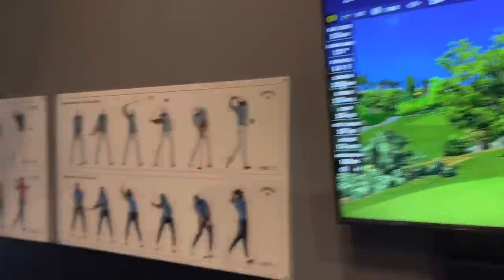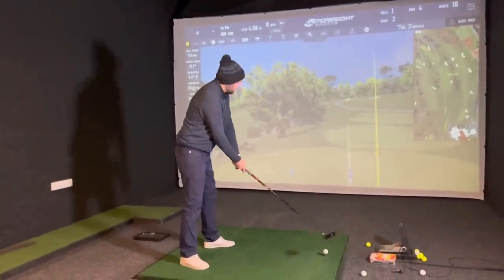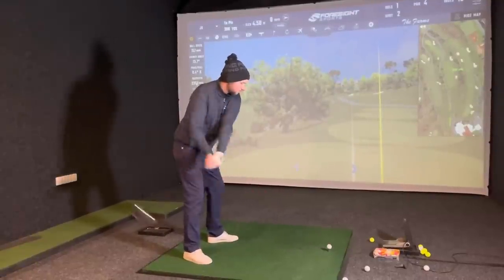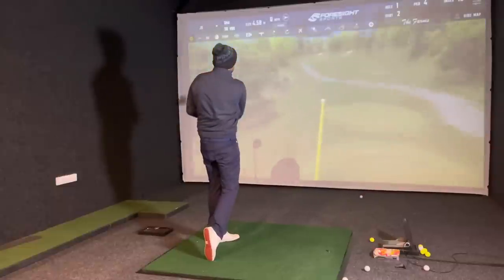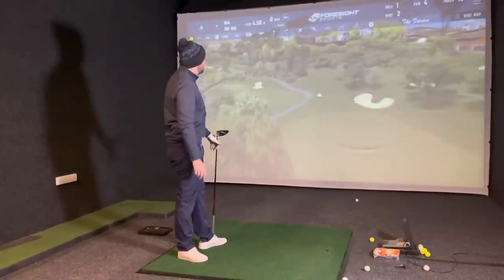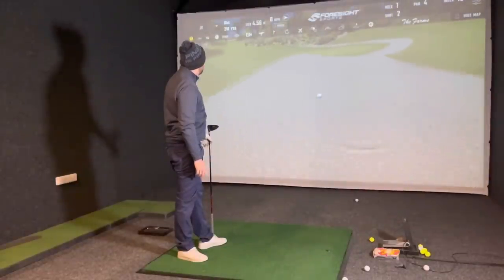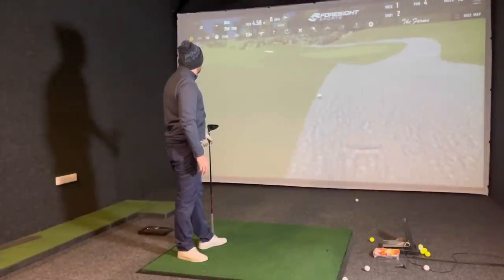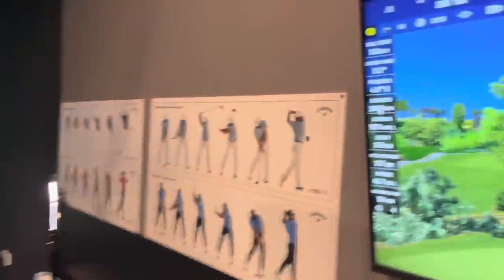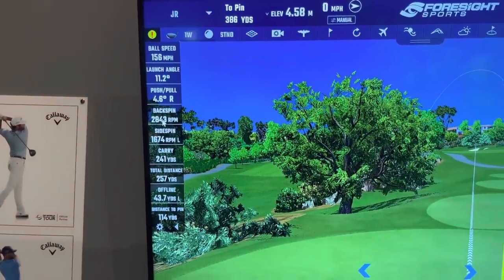3,000 spin on that, 157 ball speed, launched at 13 - good numbers, carried 254. Ball speed is very impressive at 257. Now with the Pro V1, trying to put a similar swing on that. A little bit lower and turning - I'd say this one's got less spin because of how I've returned the club and used a bit of path for extra distance. 2,800 spin, launch angle 11.2, ball speed pretty much exactly the same.